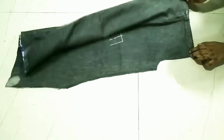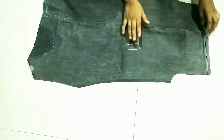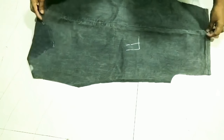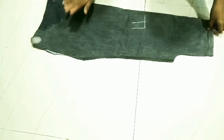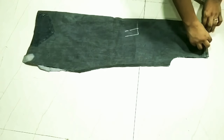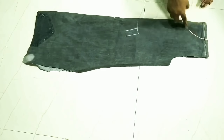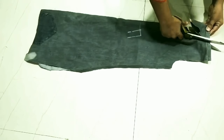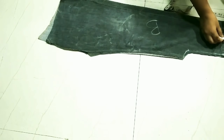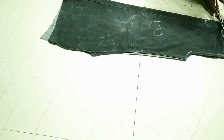After cutting, I will open it — my front and back are now different pieces. For the front armhole, the size is lengthwise 4 inches and breadthwise 3 inches; mark both points and cut the curve line. For the back portion, the size is lengthwise 1.5 inches and breadthwise 3 inches; mark both points and cut the curve line.